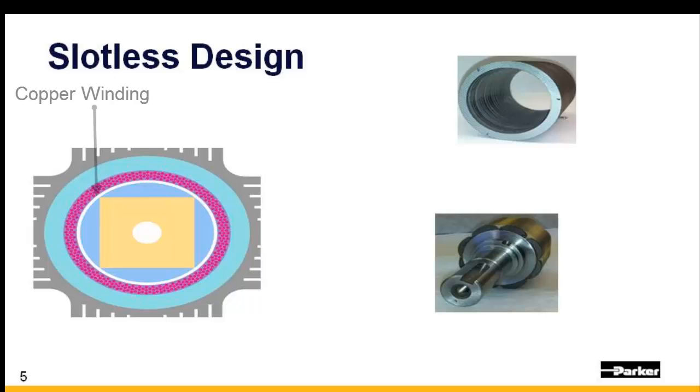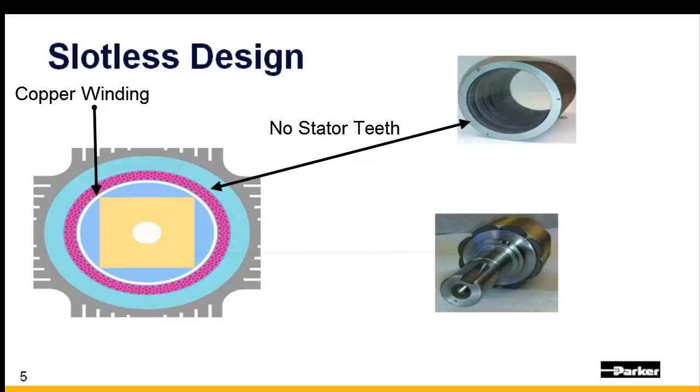With a slotless design, the copper wire is preformed and placed within the inner diameter of the stator. Potting material is injected into the motor housing to bond the copper wire to the stator. As you can see, there are no steel stator teeth near the permanent magnets of the rotor. The result is a motor that has zero cogging and little to no torque ripple.